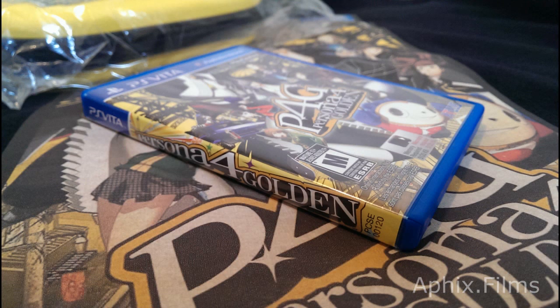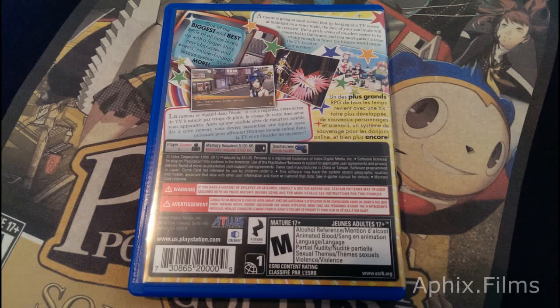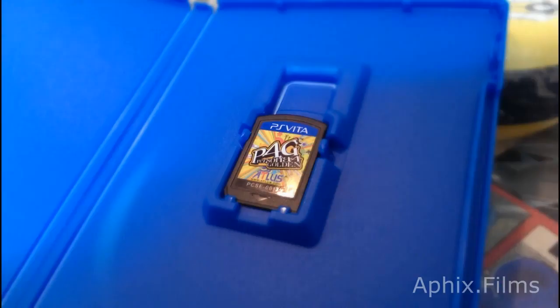Now we're looking at the game itself — it's standard packaging, nothing too different with the image work or printing; it's a basic game case you'd get anywhere else. And we'll look at the card now. That's been this video — don't forget to comment, thumbs up, and subscribe. I hope you've enjoyed it. I'm P3 Gamer Syke; stick around and check out some of my other photo fly-throughs. Thanks for watching, see you guys on the next video!